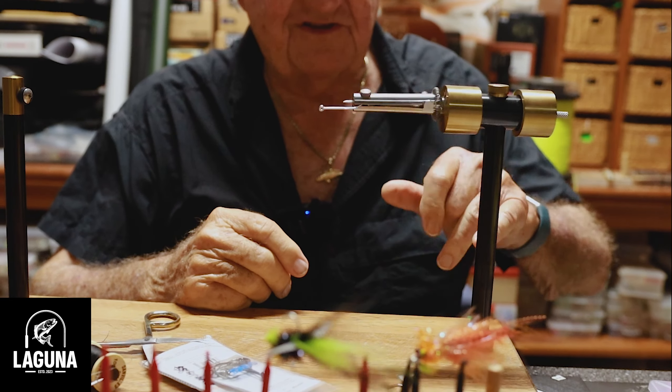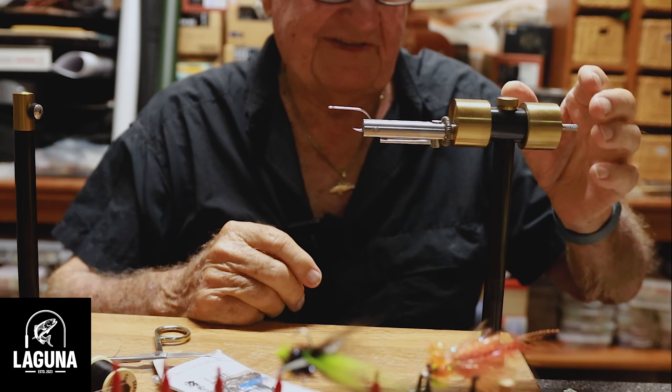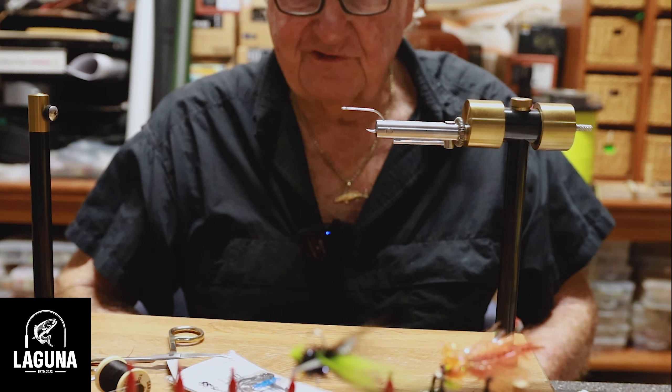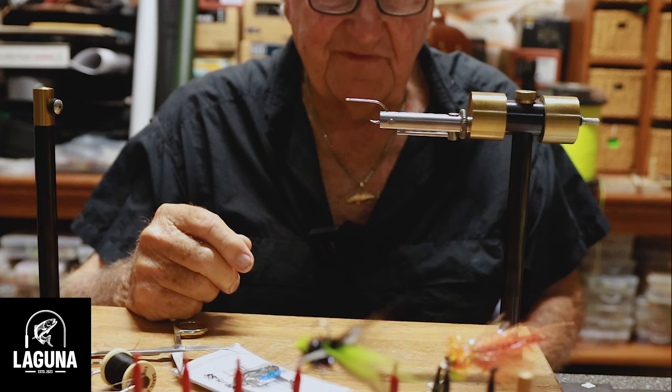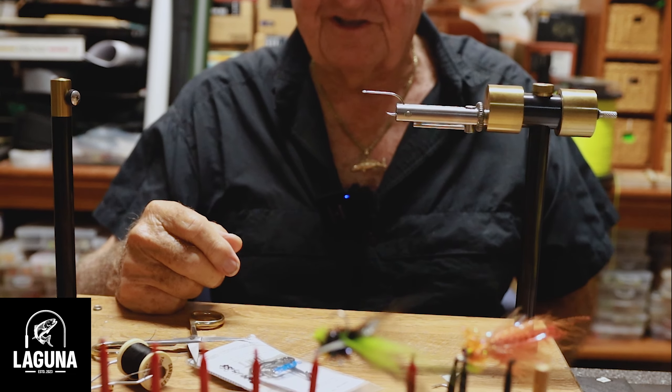By the way, this vise is called a Knorr vise. I've been tying on them for 30-some years. A guy named Knorr invented it — he was an engineer with Boeing and a fly fisherman — and he came out with one of the best rotary vises you can obtain, and it's not that expensive.